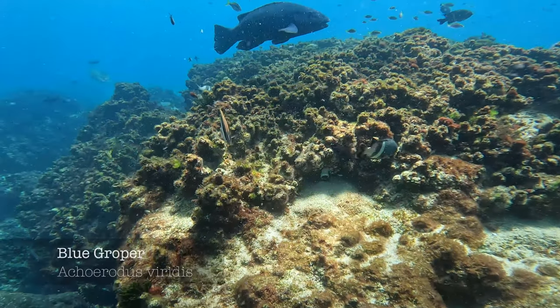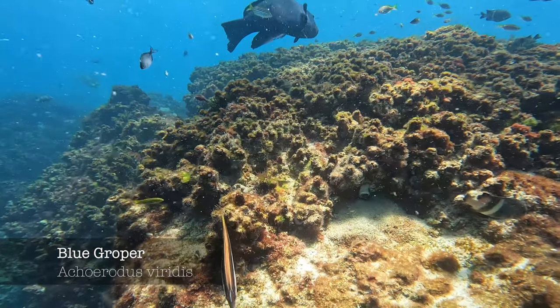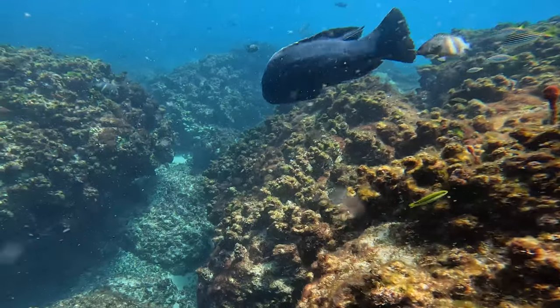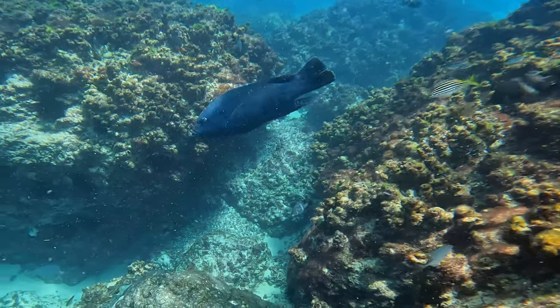A nice big eastern blue groper. This is the New South Wales state emblem fish and they're illegal to spearfish, so let this one swim off.